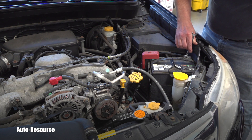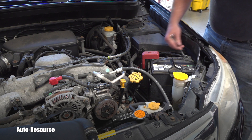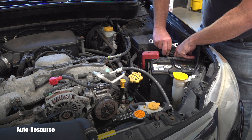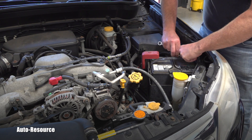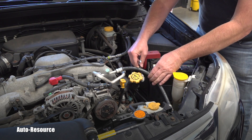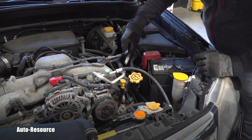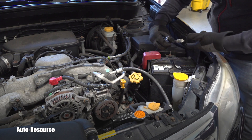The whole procedure starts with disconnecting the negative terminal on the battery and leaving it disconnected for a minimum of 30 minutes. Here you can see it. I will put it to the side so it cannot go backwards and touch the terminal. After at least 30 minutes, I'm ready to reconnect.